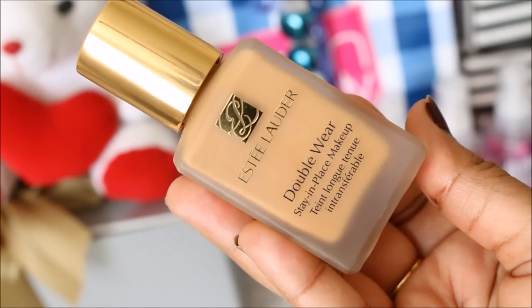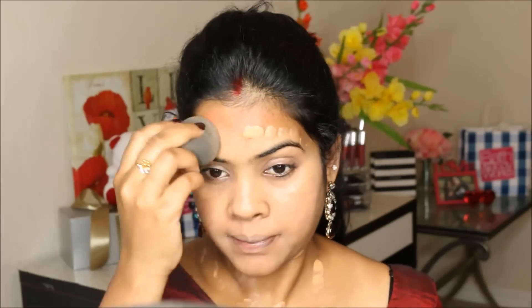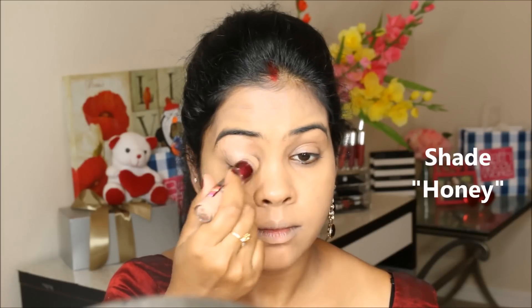For foundation today, I'm going to use the Estée Lauder Double Wear Foundation. This one is a high coverage foundation, best suited for any acne, dark spot, or skin problem. To start my eye makeup, I'm going to use the Maybelline concealer which is going to act as my eyeshadow base.